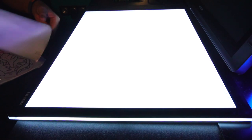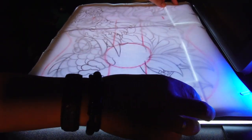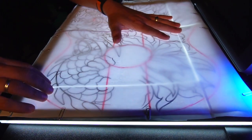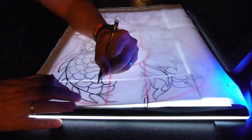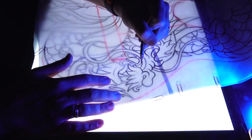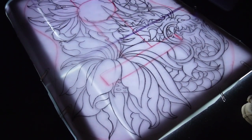Print out your design and use a pencil to trace it onto transfer paper with the help of a light table or a well-lit window. Place the printed design on the light table, making sure it's aligned properly. The light table will illuminate the design, allowing you to see through the transfer paper and trace the outline onto it.